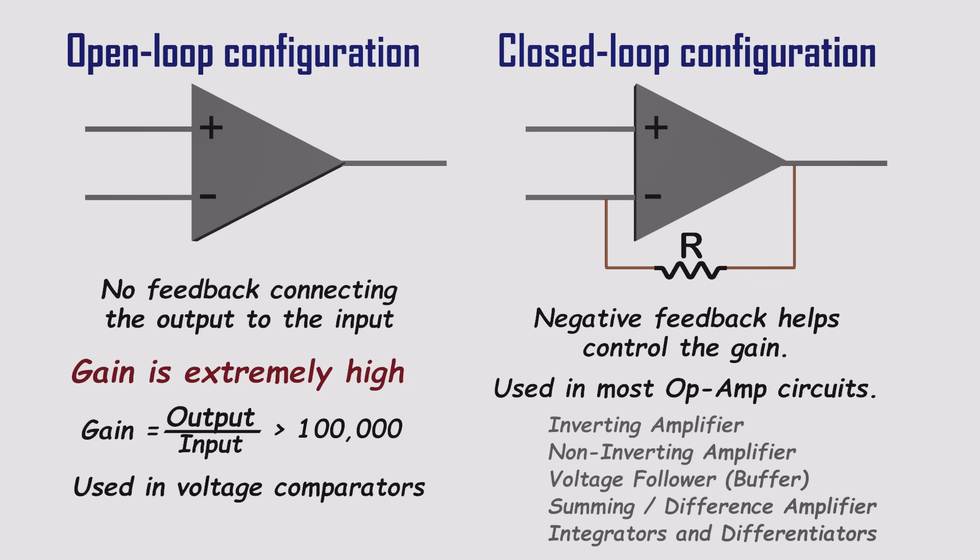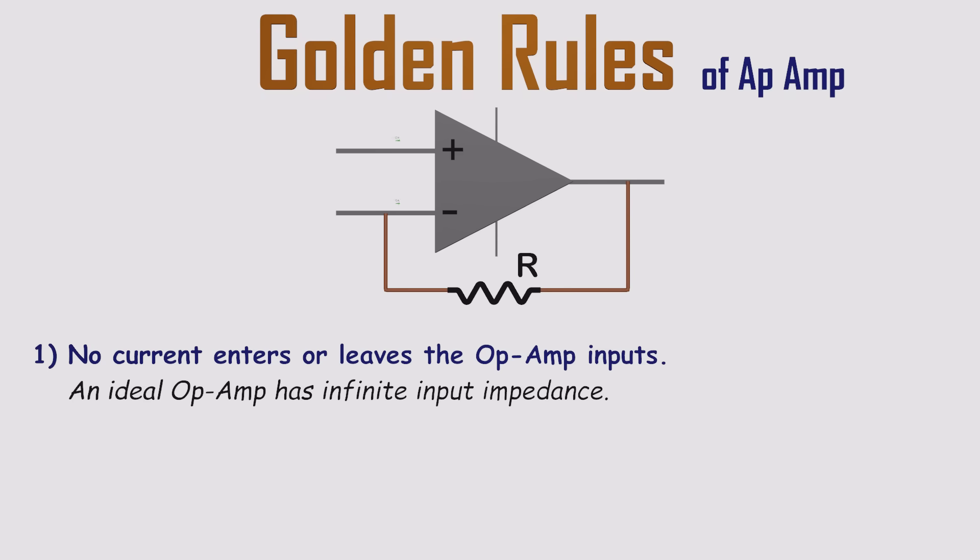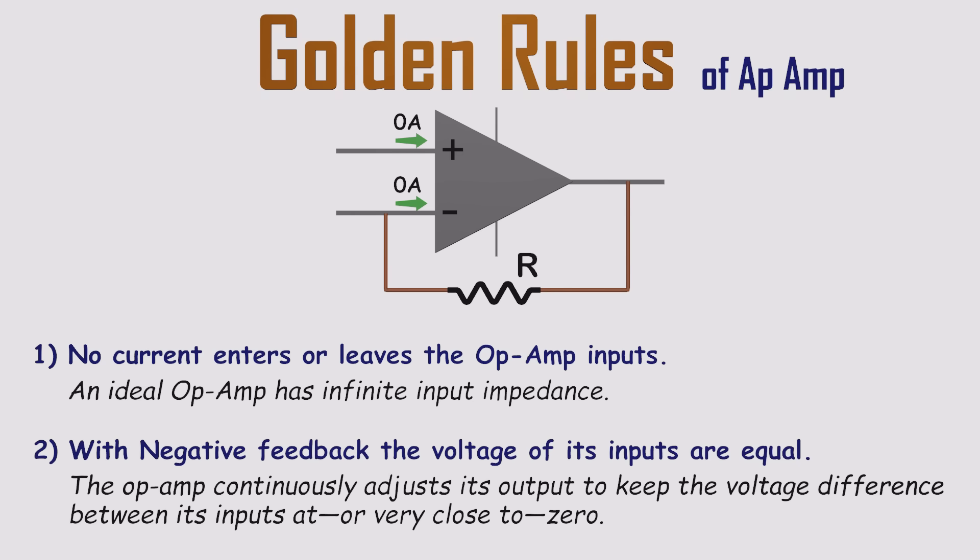Before we get into applications, there are two simple but powerful rules for analyzing op-amps with negative feedback. They're called the golden rules, and they come from the ideal behavior of an op-amp. Golden rule one: no current flows into the input terminals, because an ideal op-amp has infinite input impedance. Golden rule two: the voltages at the inverting and non-inverting inputs are equal. With negative feedback, the op-amp constantly adjusts its output to make the voltage difference between the inputs as close to zero as possible. These rules only apply when there's negative feedback, but when there is, they make predicting how the circuit will behave incredibly easy.